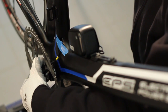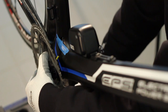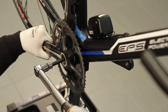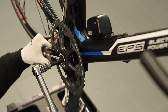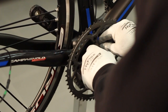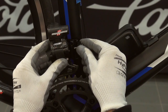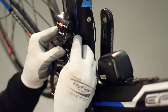Assemble the crankset as described in the technical manual. Install the safety clip. Mount the front derailleur ensuring the appropriate distance from the largest chainring and the parallelism between the derailleur fork and the chainring itself.